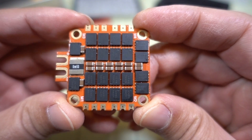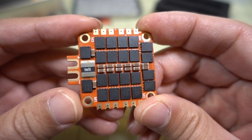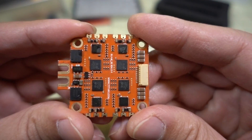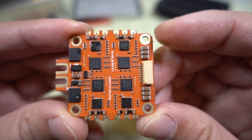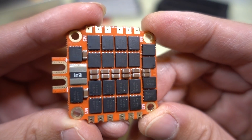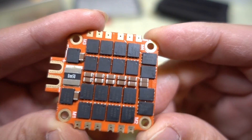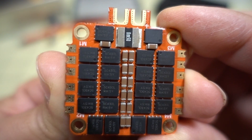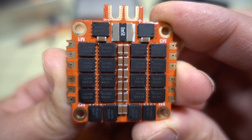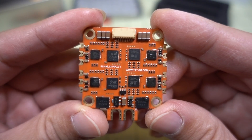Here's the 400 ESC — 50 amps, bursting to 65 amps, 3 to 8S. It comes with a current sensor, is DSHOT 1200 capable, and has BLHeli32. It looks pretty generic. Not a whole lot of capacitors on here for filtering, so I'm kind of wondering what the video noise is going to look like. I believe all these on the bottom are the MOSFETs. This does have a current sensor and ESC telemetry.